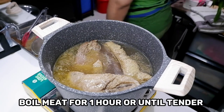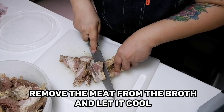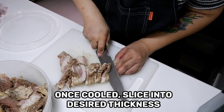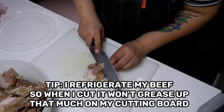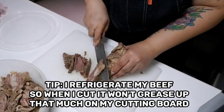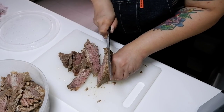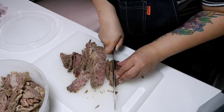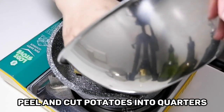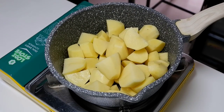It took me about one hour to fully cook the beef to my desired tenderness. After cooking, I'm gonna separate the beef, let it cool inside the refrigerator so it firms up a little — it's easier to slice and it won't be messy, so no fat smears on our cutting board. Now after slicing the beef, we're gonna set that aside and it's time to make our mashed potatoes.